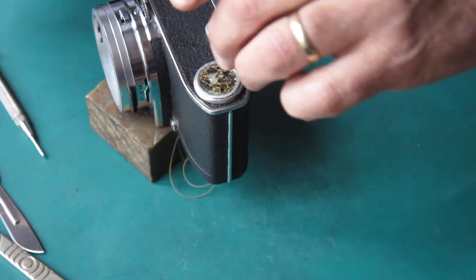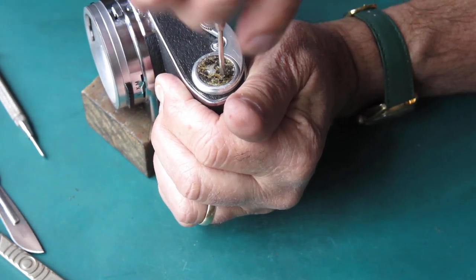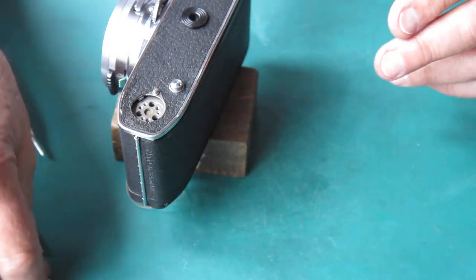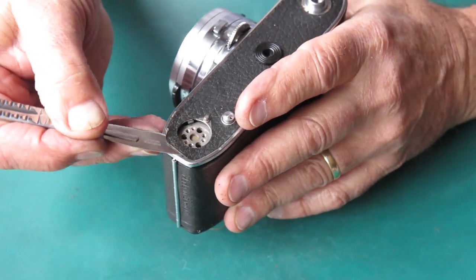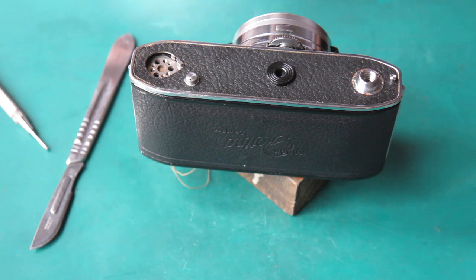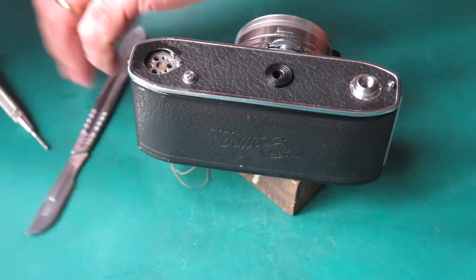The leatherette from the base of the camera — this could be well stuck, or it could be loose. You can only find out by having a poke at it. It's pretty well stuck. I'm going to try a drop of naphtha there to see if that'll help me get under that. If the adhesive softens with naphtha, that's the best thing to use, because you don't want to fight with adhesive if you don't have to. Don't go mad putting naphtha in here — you don't want it running down onto the mirror inside there.